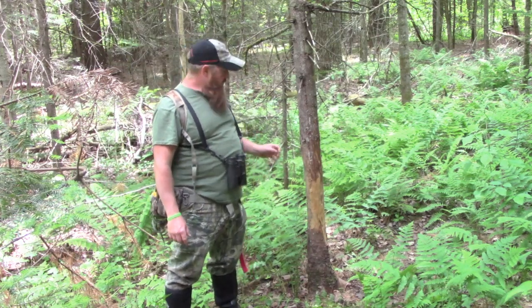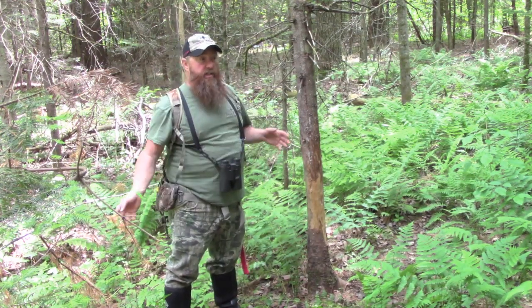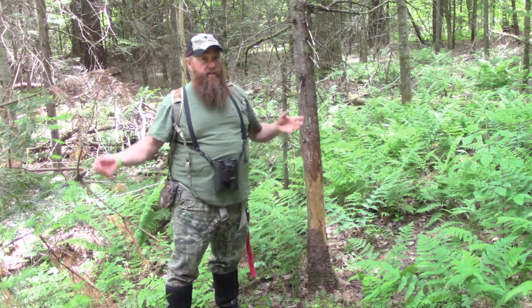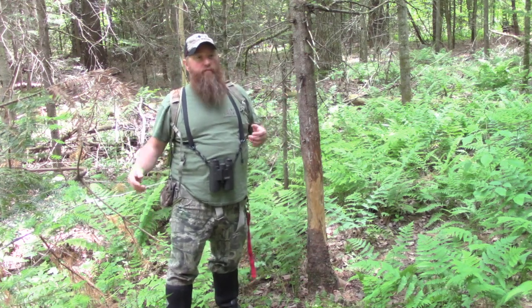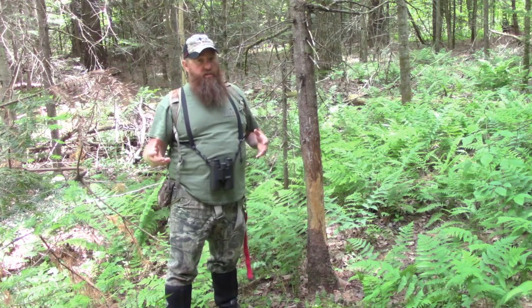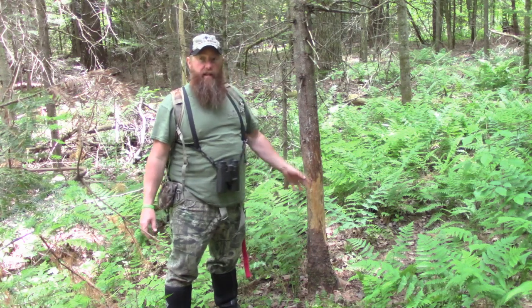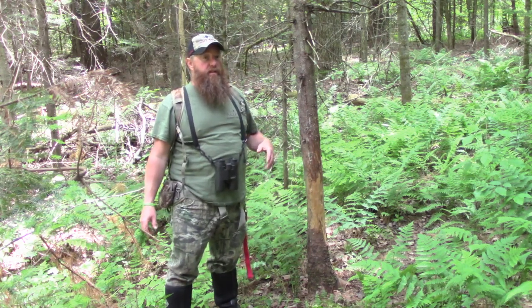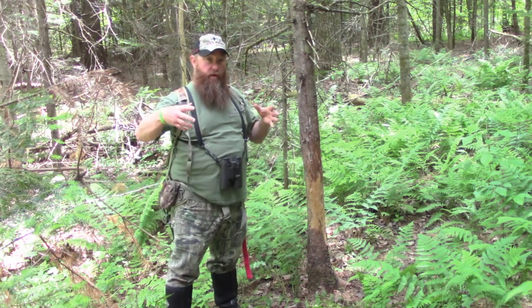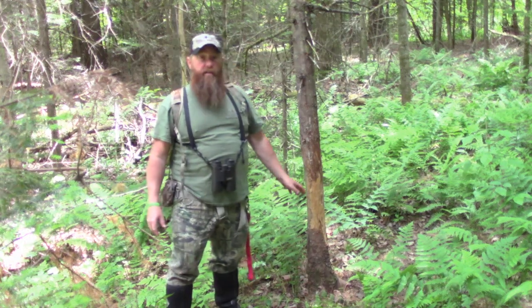Now keep in mind, you're probably not going to get a ton of pictures for quite some time. It's early. It's June. They're still in velvet. Their antlers aren't completely developed. They're not feeling that breeding urge. That testosterone isn't there. So they're not going to hit this a whole lot, but they'll kind of hit it every now and again when they go by, even though they're in velvet, as long as they have enough of a spread on their antlers to wrap around that tree. They'll rub their head on it now.